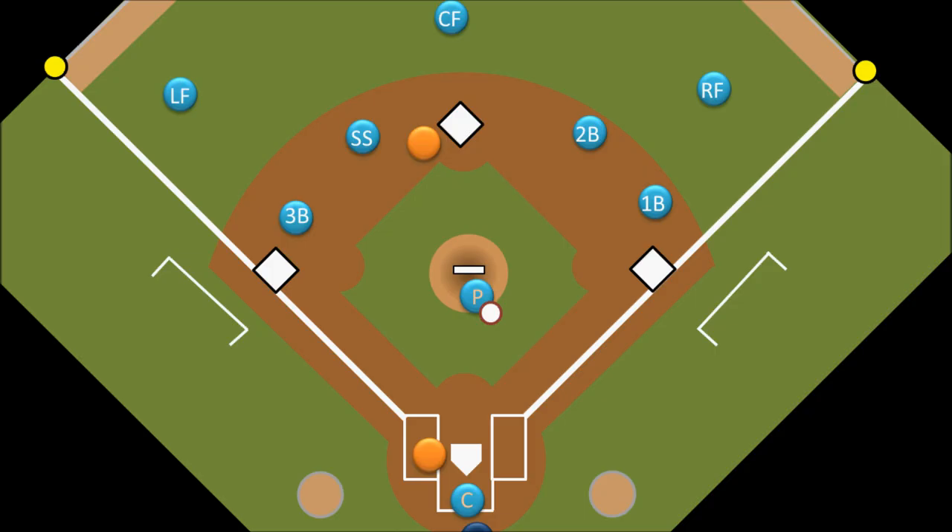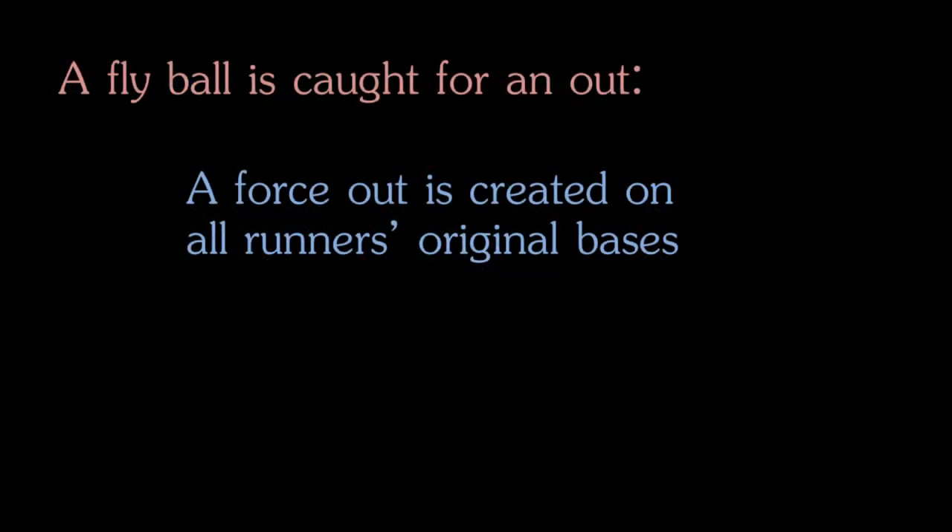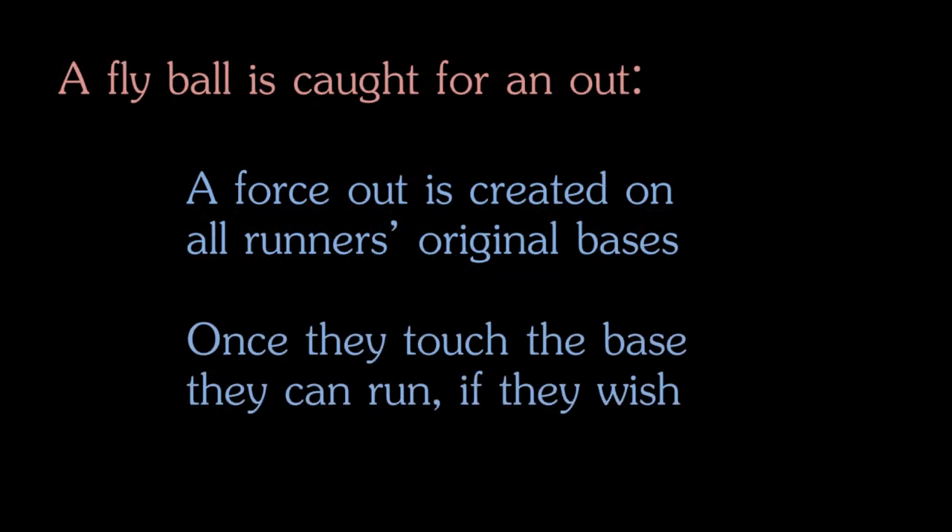So let's take a look at what that means. When a batter hits a fly ball that is caught for an out, a force out is created for each runner on the base that they started at. This means that if the runner who was on second base was running toward third base when the fly ball was caught, the defense can get the ball and step on second base to put the runner out. The way to remove this force out is for the runner to return to the base that they started on after the ball is caught. As soon as they touch the base they started on, the force out is removed and they are free to run to the next base. This is a risk though, because the outfielder can still throw the ball back in and an infielder can tag the runner out before he gets to the next base.